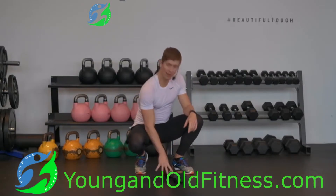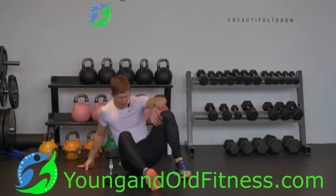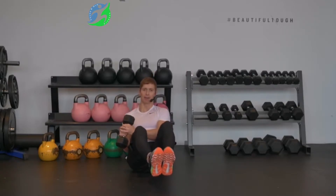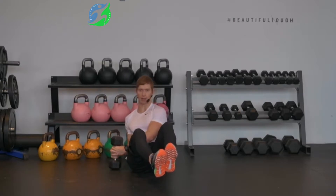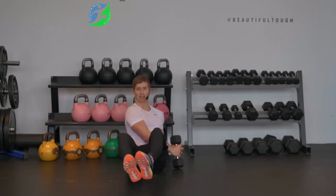This exercise is called a dumbbell Russian twist. What I'm going to do is grab a seat on the floor, and then take my dumbbell here in two hands. I'm going to raise my feet up off the floor, and literally just touch the head of the dumbbell lightly to the side, and then rotate it and touch to the other side, looking something like this.